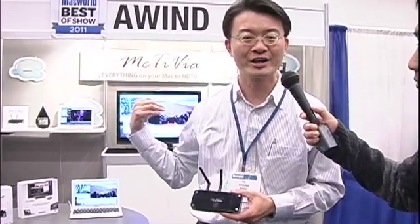LTG is here at Macworld 2011 and I'm joining you with Kale to show us a little bit about their new products. This new product is called MacTVia. It basically will send your Mac desktop to an HDTV.